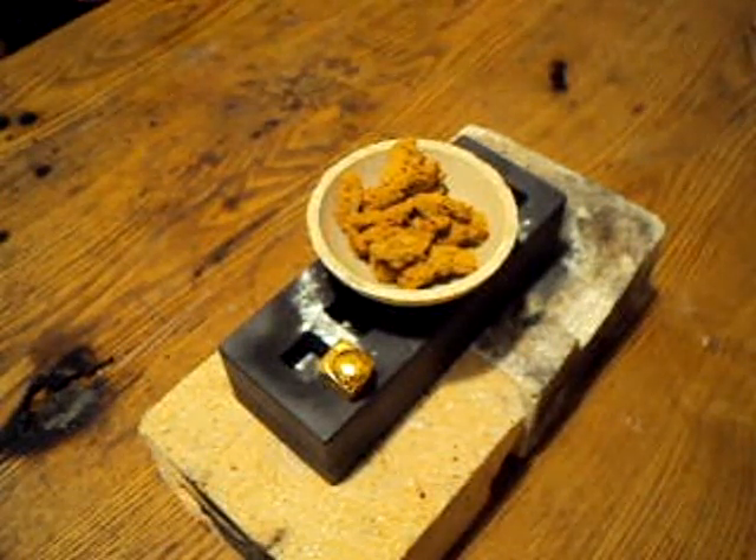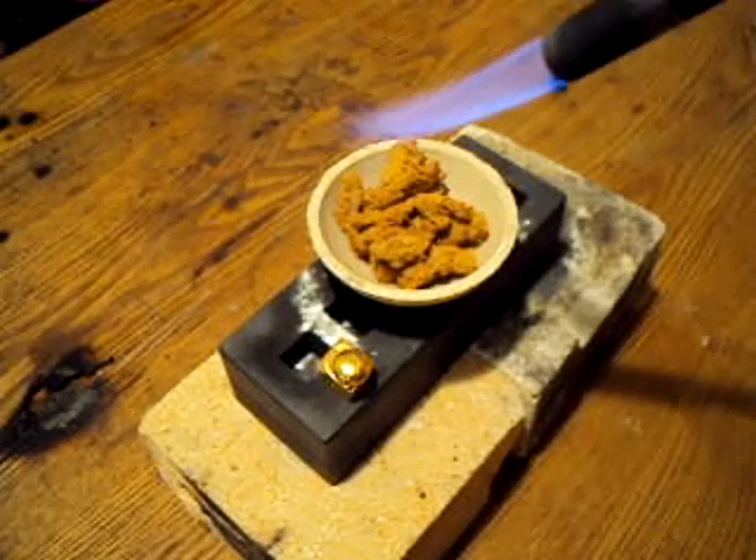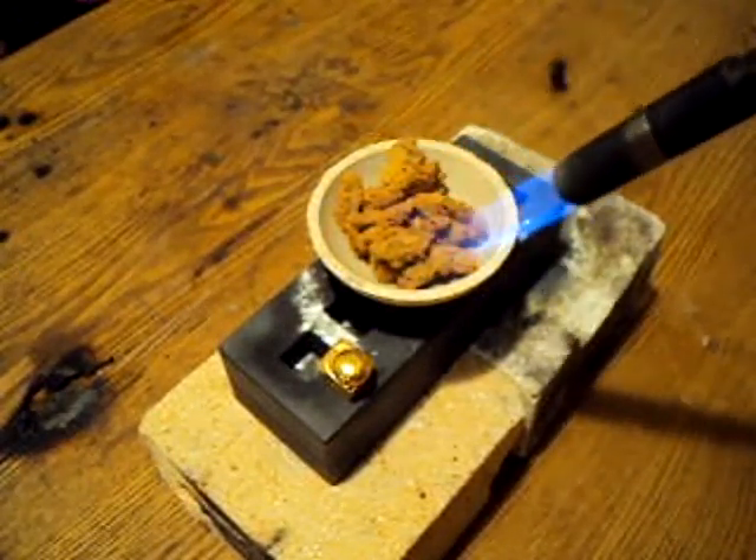I'll go ahead and put my safety gloves back on and start the melt. You want to start off with the seasoning of the borax on the crucible with a nice light flame.